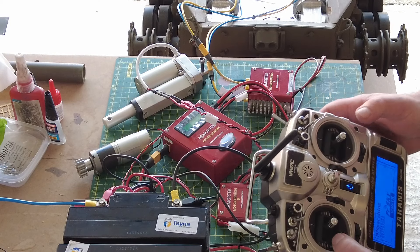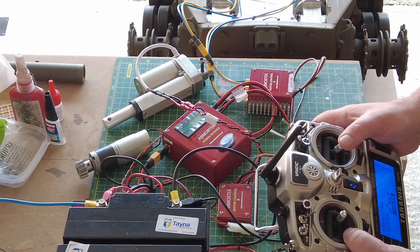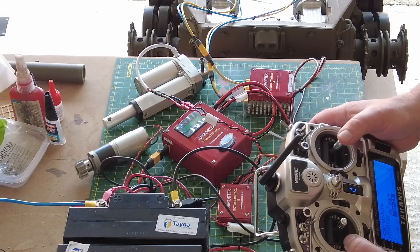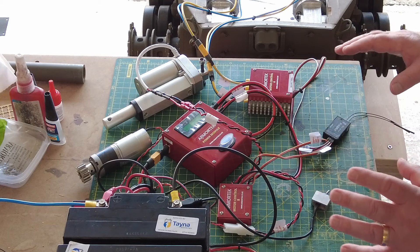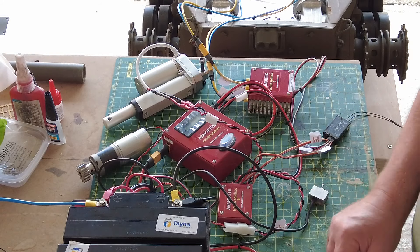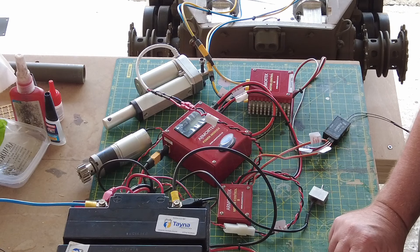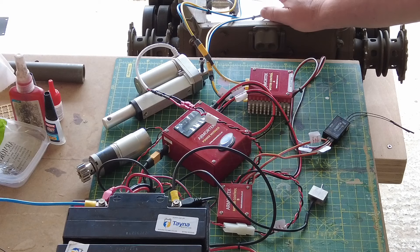The elevator and turret rotation are both working — we'll sort out fine-tuning the directions when we do a proper calibration; the whole purpose of this is just to test everything's working, and it is. So we're going to turn everything off now, kill the breaker, turn the radio set off, and the next step is installing the tracks and doing another test with them on.